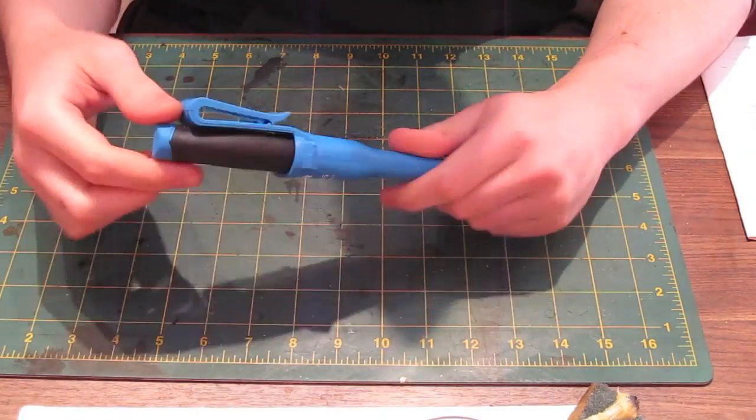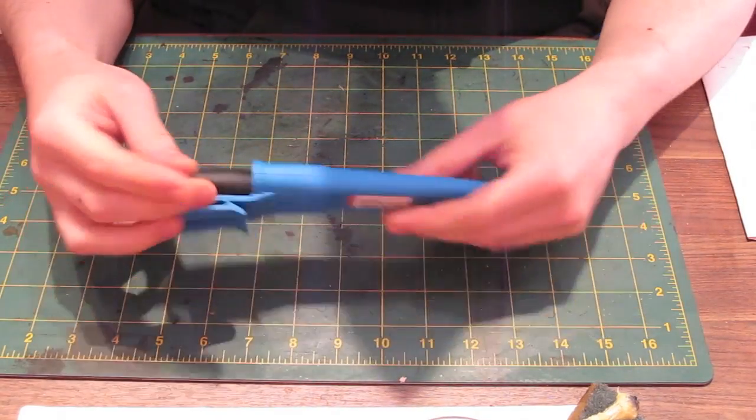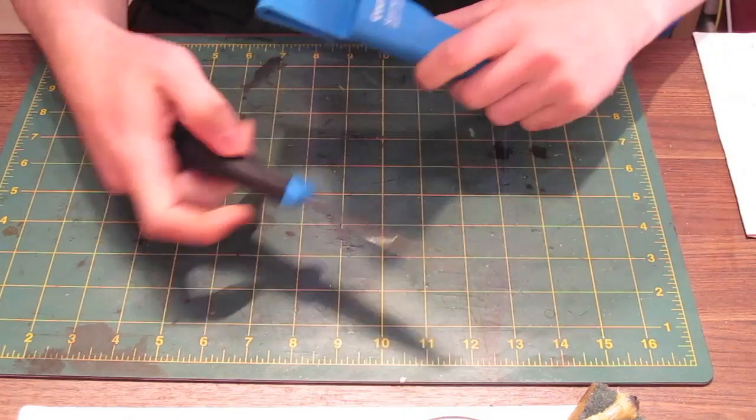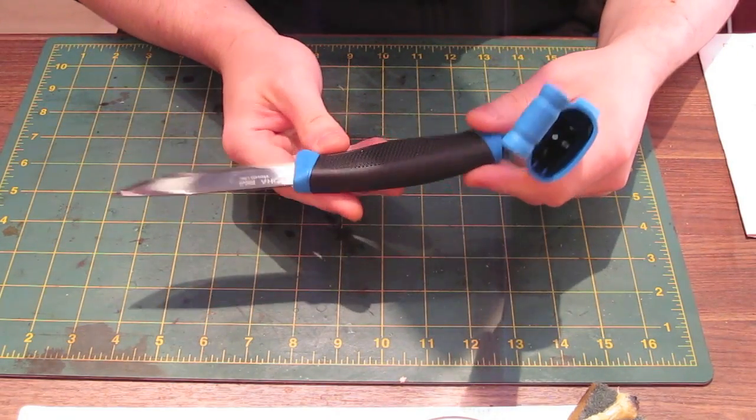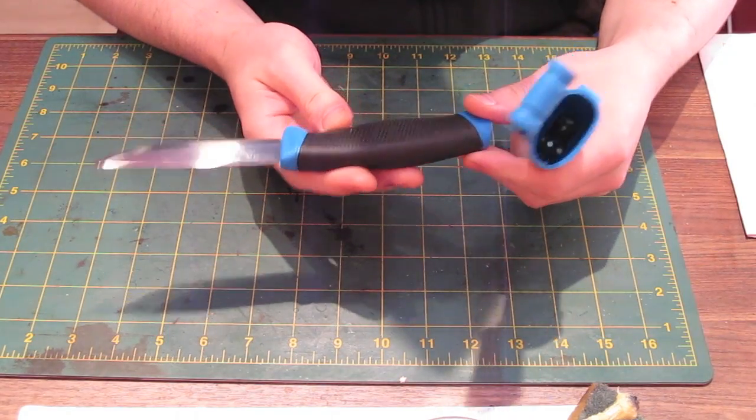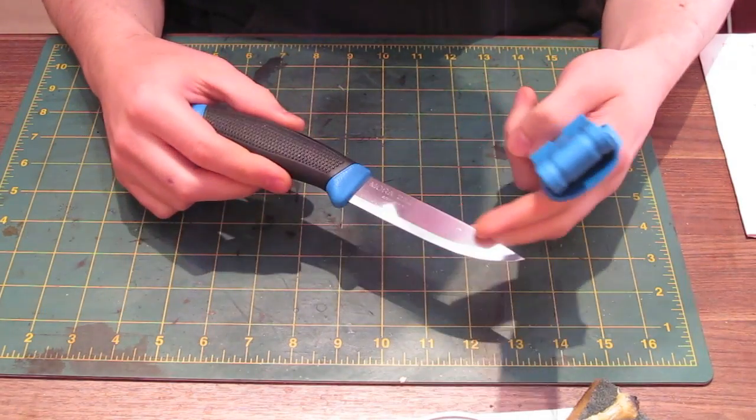We're going to make a new sheath for a Mora Forester, which is a Swedish carbon steel — actually stainless steel — Swedish bushcraft knife.